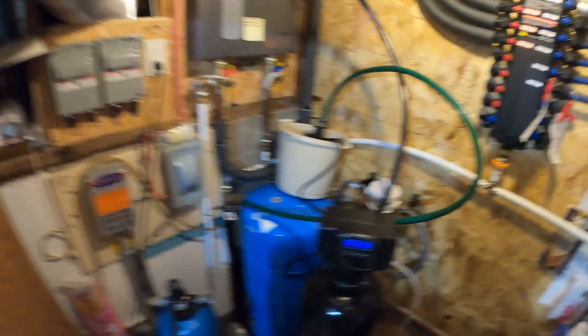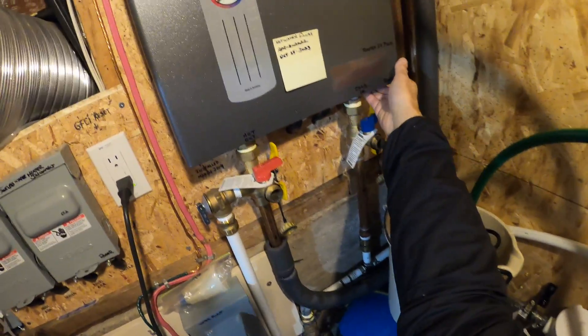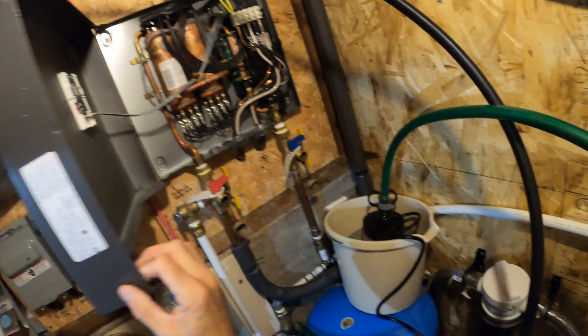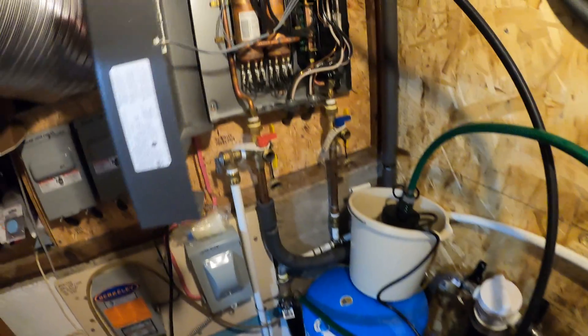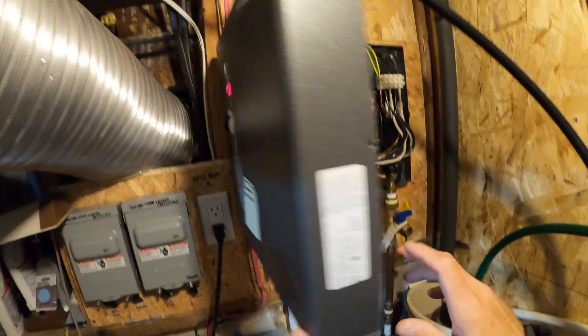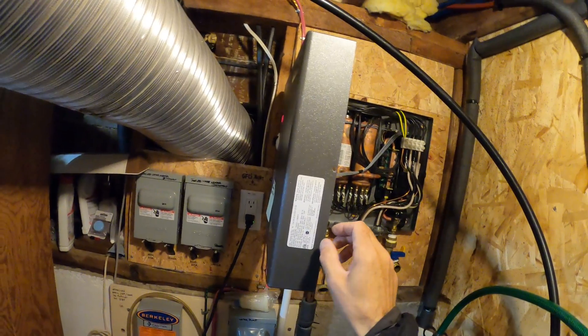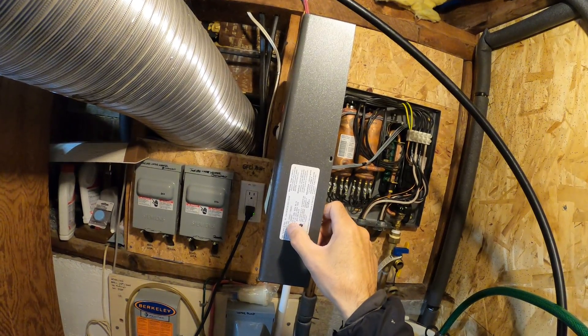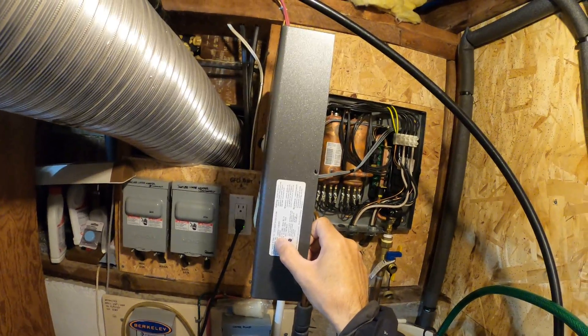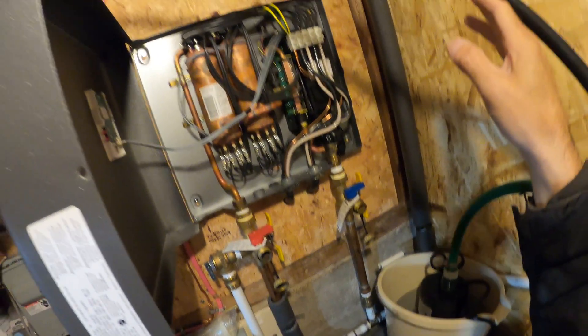I'm going to perform an electric tankless water system flush. I've got an electric water system — the Stiebel Eltron — I think it was the Tempra 2800 or Tempra 24 Plus. It's got the two-tank system, which is really good for my application at a rural farmhouse.